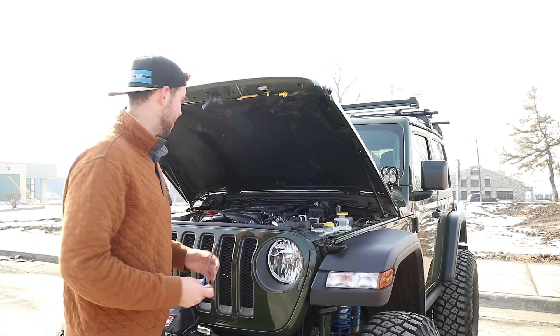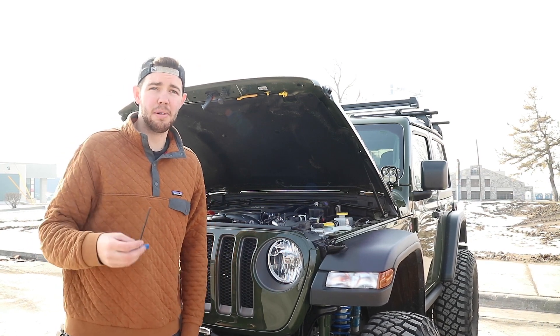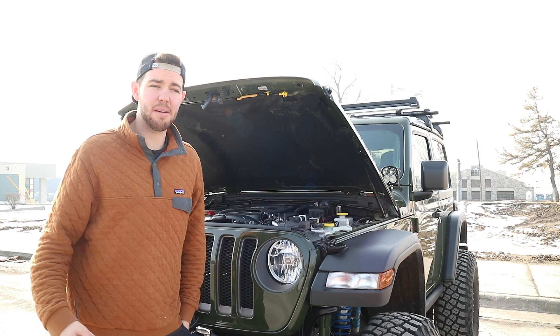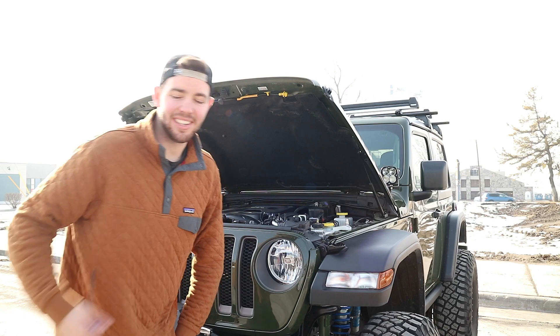If you made it this far in the video, enjoyed this install, and want to see more, make sure to hit that like and subscribe button. And if you want to get yourself a set of hood struts like these, make sure to head on to vcoffroading.com to get yourself a pair. Without further ado, I will see you guys in the next one.